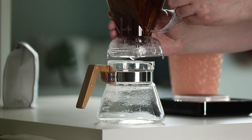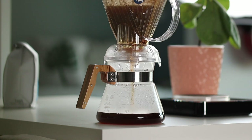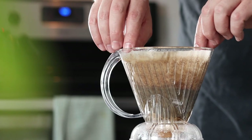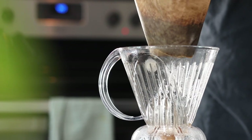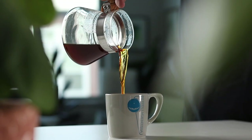At 2 minutes and 30 seconds, place the brewer on your carafe and start the drawdown. Drawdown should take anywhere between a minute to a minute and a half, resulting in a total brew time of 3 and a half to 4 minutes. Once the water finishes draining through the bed, grab your filter and toss it in the garbage. After that, you should have a tasty cup of coffee.